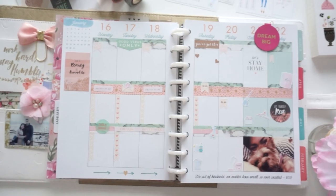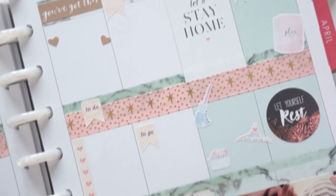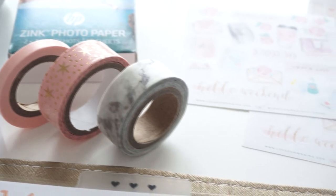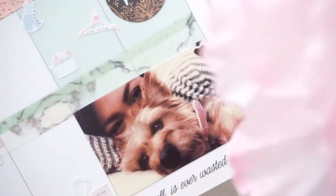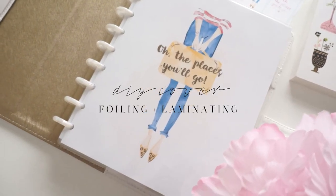Like usual I will have everything listed down below in the description box. Don't forget to check out my shop, my blog, and there will be coupon codes down below if you want to shop my stickers. So let's go ahead and get started — the very first thing we're going to be creating is the cover page.